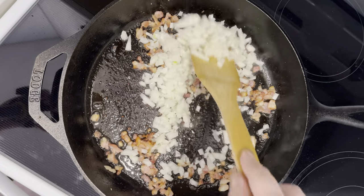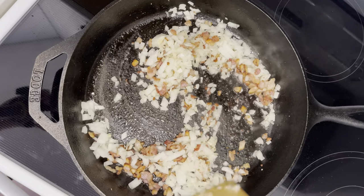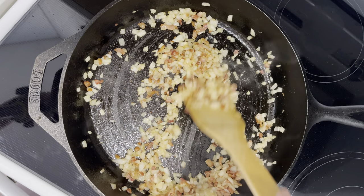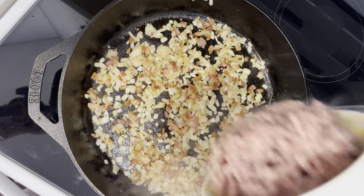Add in the onion. Once the onion is nice and brown, add in the ground beef.